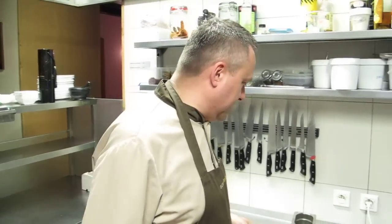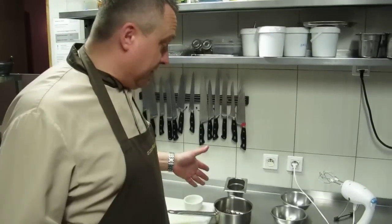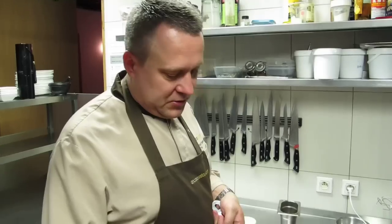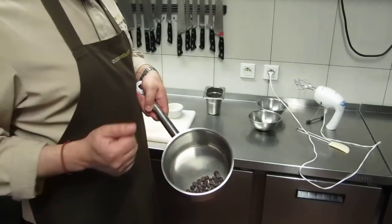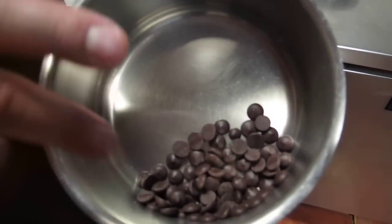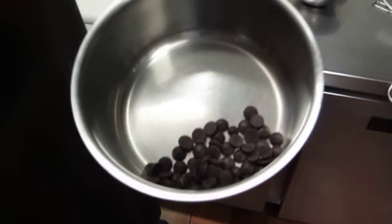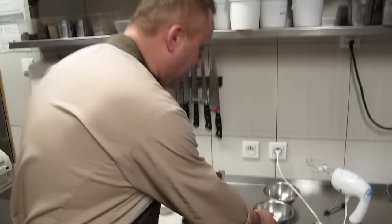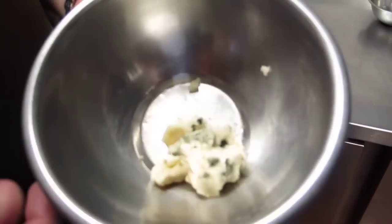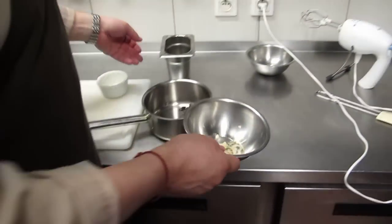We will do the soufflé — chocolate soufflé with blue cheese — only a few ingredients. The chocolate is 53.8% cacao. I use a piece of Roquefort cheese, about one small piece for one portion.